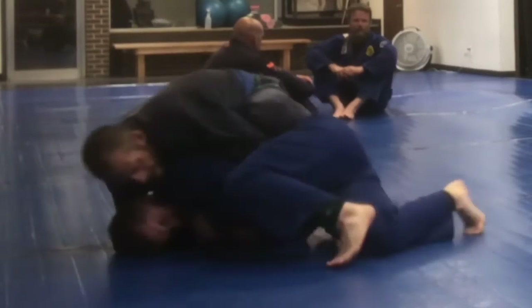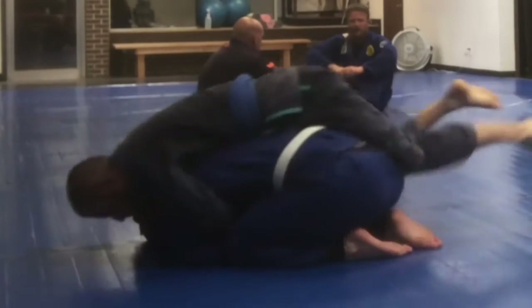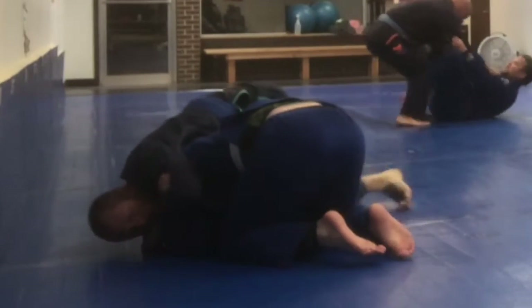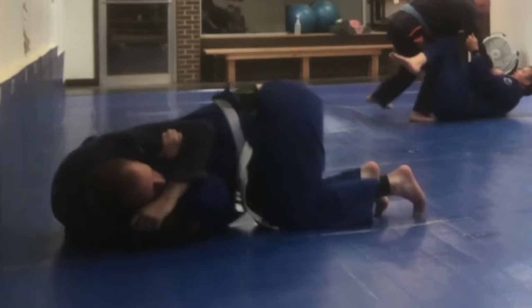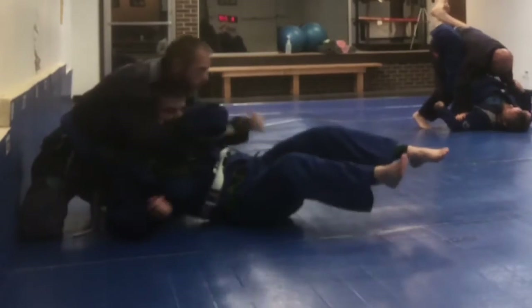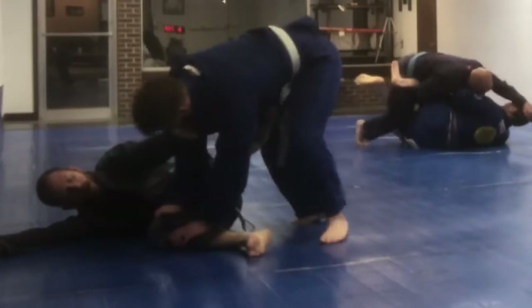I'm trying to get that hook out so I can turn away from the choke. But when somebody is on your back, it's difficult. He's really laying into this choke on me and I fought it for quite a while, but eventually it's just too much.